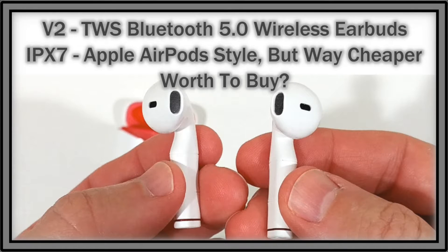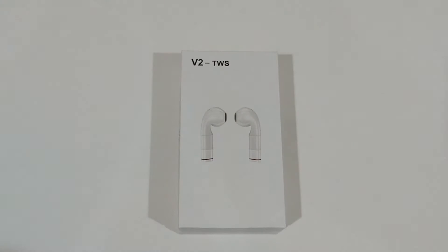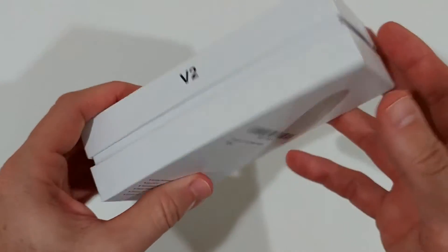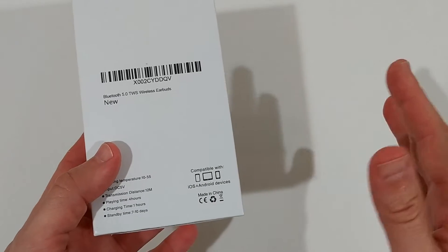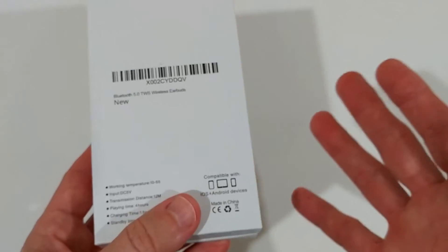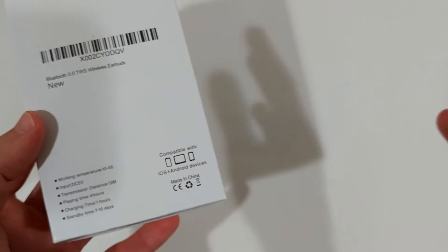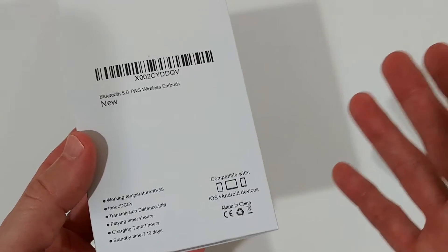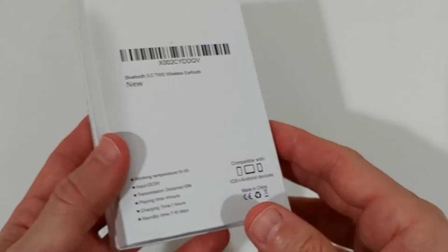Welcome to the unboxing and review of these V2 TWS earbuds. They are AirPod-style — about the same shape and size. I've seen them listed on Amazon for about $40 to $50, which puts them in a good middle price range — not too high like the original AirPods at $160, and not as cheap as similar stuff on Wish.com for five dollars that falls apart after a couple of hours.